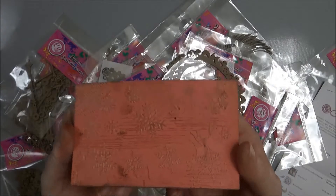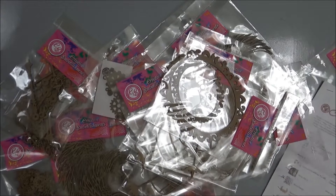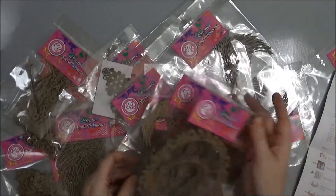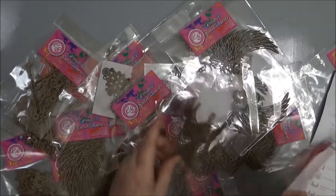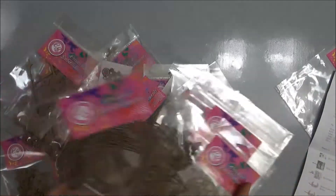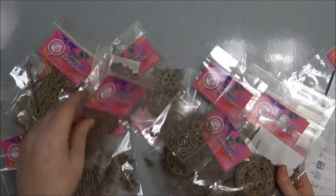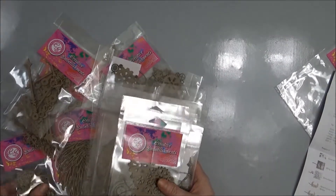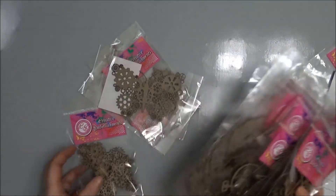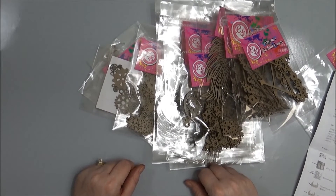I can't wait to use it on Christmas cards. It takes about two weeks for processing and shipping, but when it comes in it's really nicely packaged in a bubble envelope so nothing is squished or broken. Check them out and see if that's something that suits your needs — they've got a lot of really nice wood veneers and chipboard pieces. I hope you all enjoyed seeing what I got from Creative Embellishments and I hope to see you guys soon. Bye!